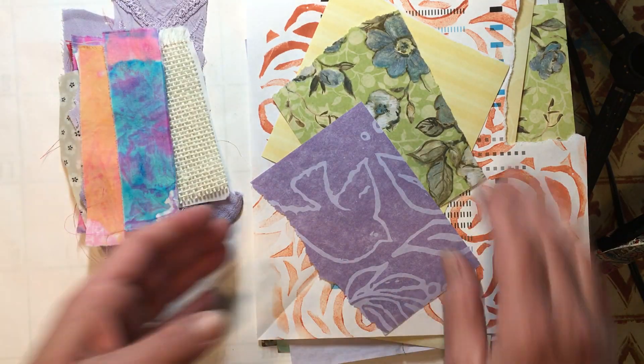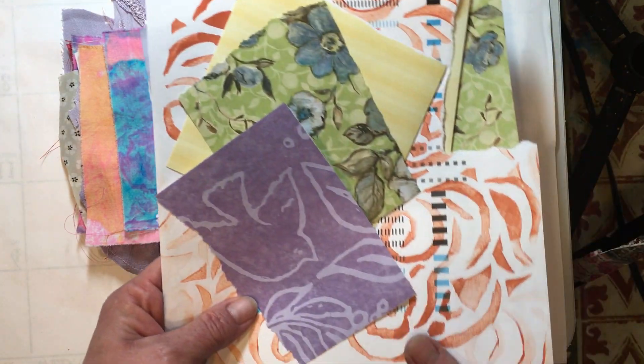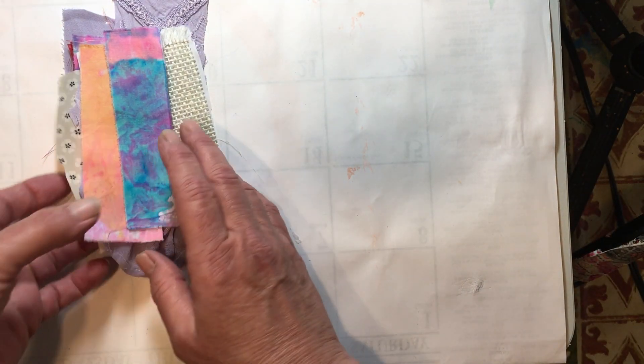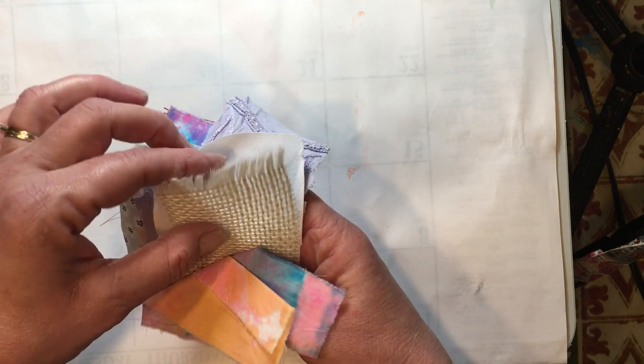I grabbed out a bunch of fabric. I also have paper here, but we'll just make one — there's no point in making two. You'd make the paper one exactly the same way as the fabric; you just sew some snippets on. So I just grabbed out a few pieces of fabric.